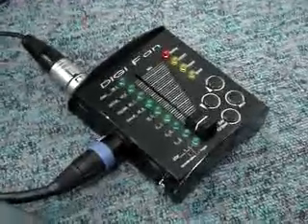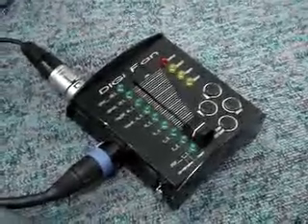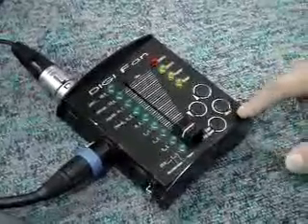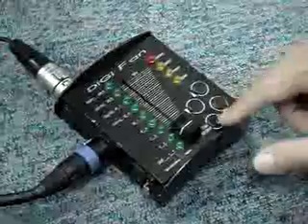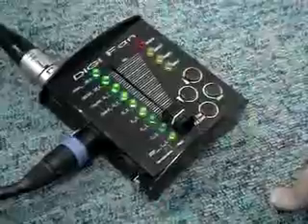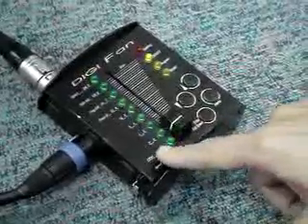Firstly, we have to erase all the memory inside the DMS DigiFan control box. Select Erase All. Okay, right now it's confirmed.